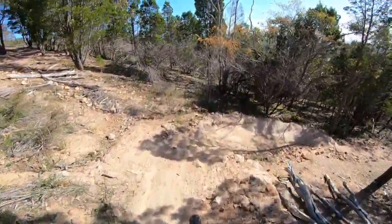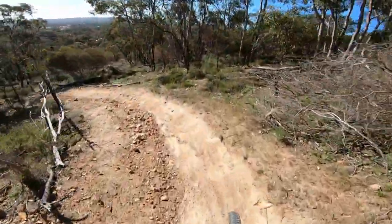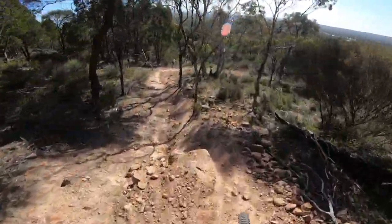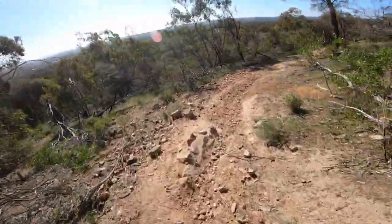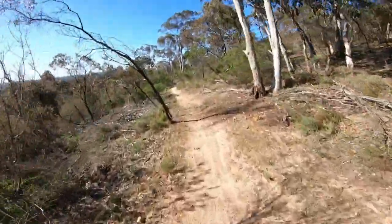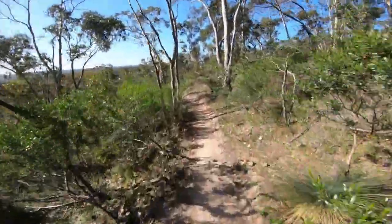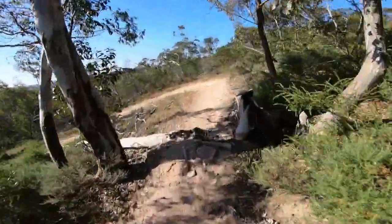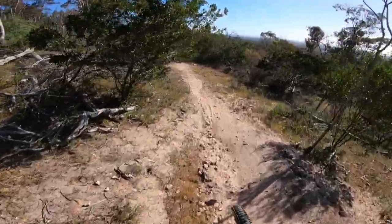A bit of arm pump, but it's really good fun though. Braking bumps again - take the easy trail there. Whoa, there we go, no dramas. Got through there pretty clean. Nice little kicker up at the end here - there we go.